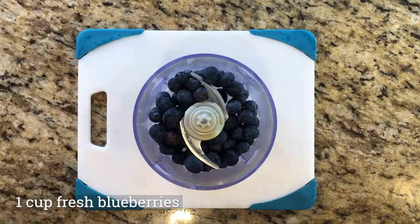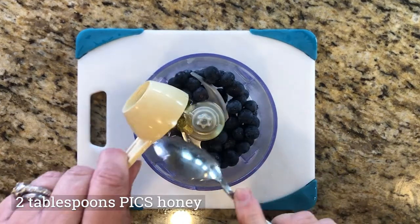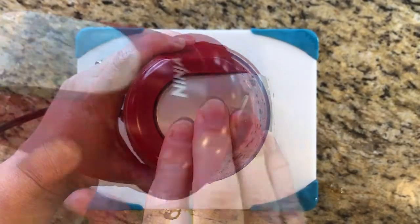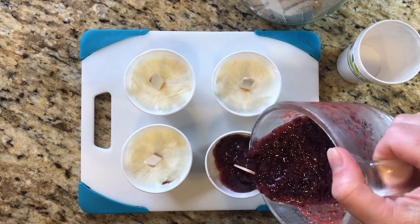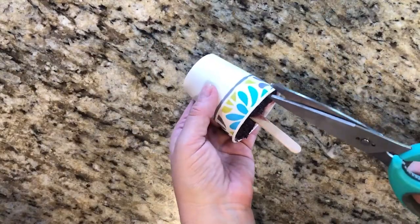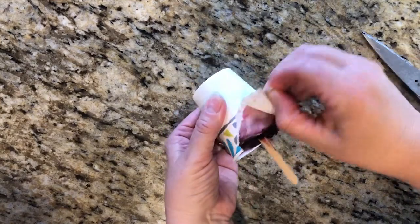Now add the blueberries into a mini chopper or food processor. Add in honey and vanilla extract. Puree everything together well. Evenly pour the blueberry puree into the four cups as your final layer of flavor and color. Return the cups to the freezer and freeze your popsicles for up to three hours.